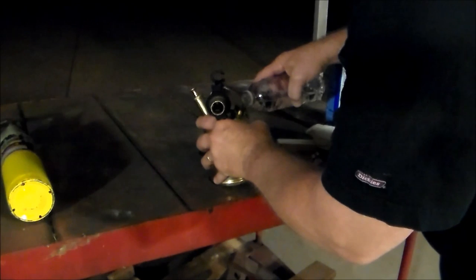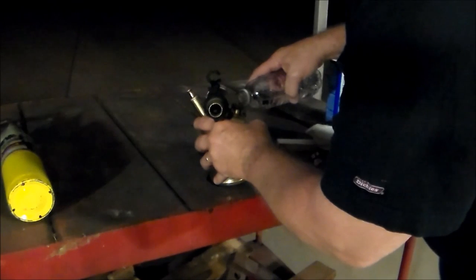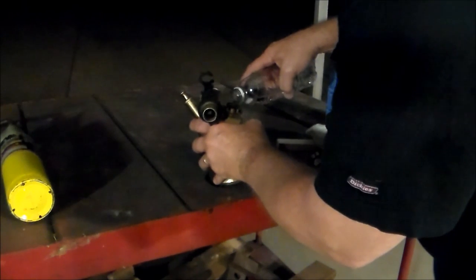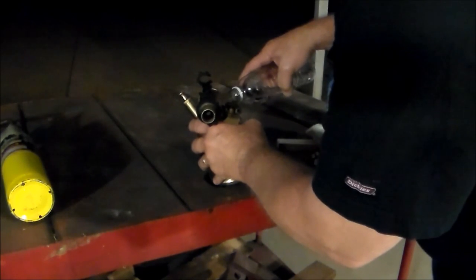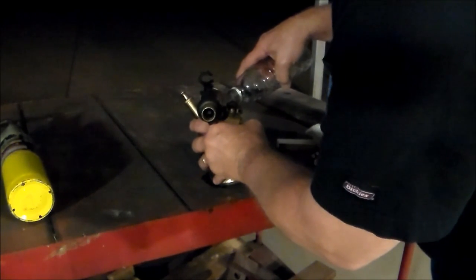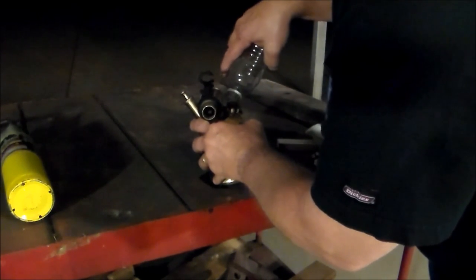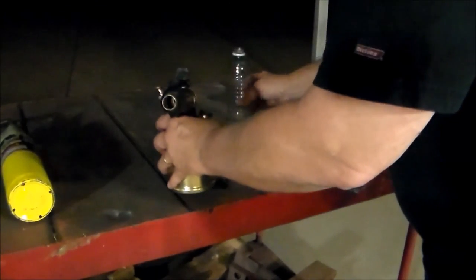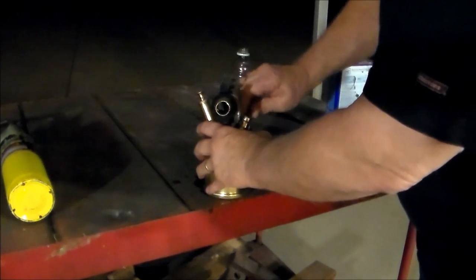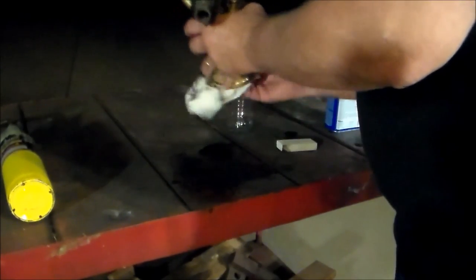I'm using K1 kerosene. Some guys I asked about the difference between paraffin fuel and other fuels said that kerosene would work in this torch — it probably just wouldn't get quite as hot and might smoke a little compared to the other, but both would be compatible. Clean up any spillage.